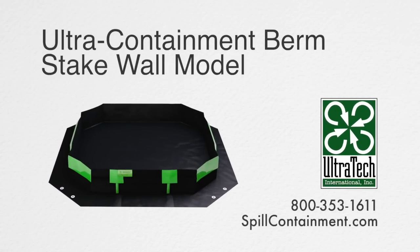please visit us at www.spillcontainment.com or call us at 800-353-1611.